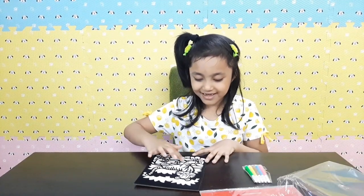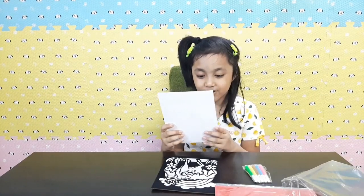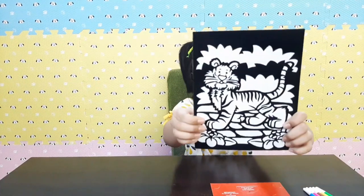Feels good! Oh, the texture! So guys, here are the pictures.